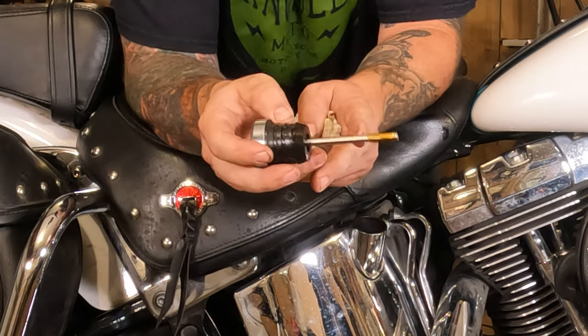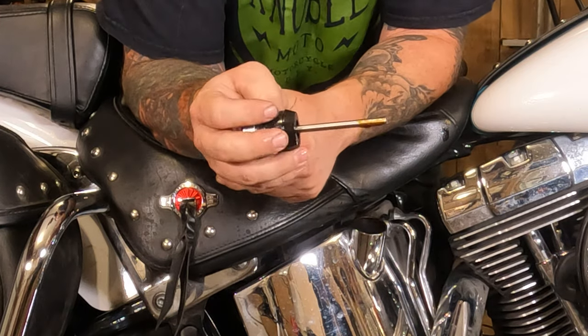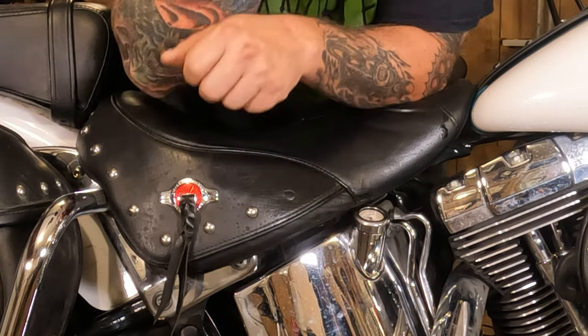Right there, our oil is sitting about a third of the way up the dipstick — that's pretty good. So the engine oil in this thing is good and we're ready to go. Just put that back in there.